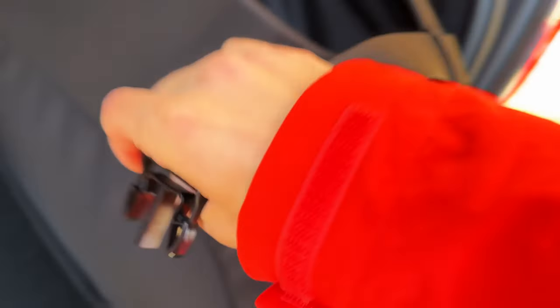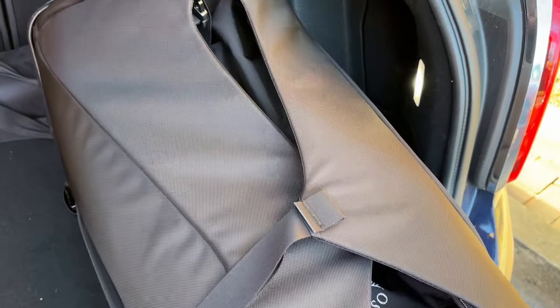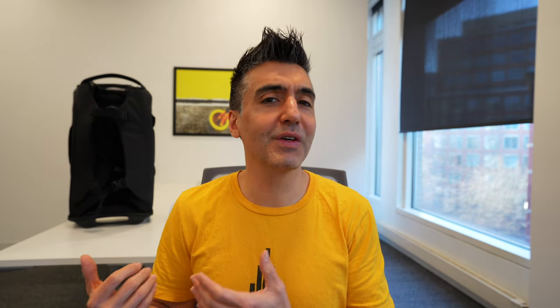One of the things I like about the Sojourn 100 liter is that when it's not packed up full, it's really a lot smaller than it seems because you can use those compression straps to tighten up the bag so it doesn't splay out. It gives you the benefits of being a hard case where you're limited by the shape of the bag, but a little better because you can actually shrink this bag down. And on the flip side, because of those compression straps, you can really fill this bag up.